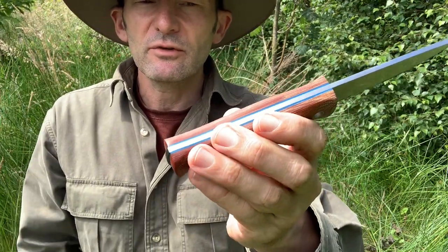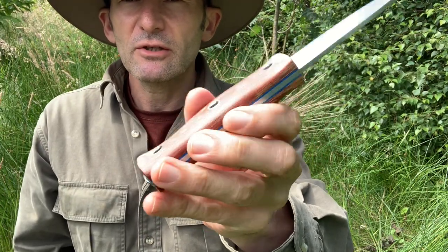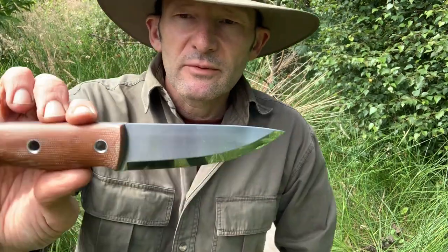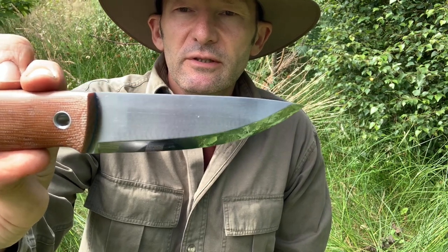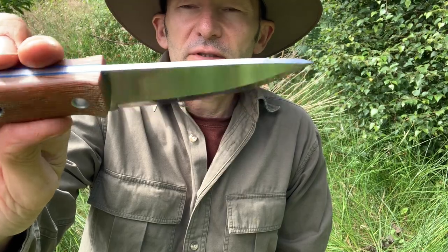Because I had ordered from Rob I was able to choose the handle material, so I went for natural micarta with the blue liners — I think they look quite striking. The steel was what he had available at the time, which is why I jumped the queue when the previous person who had ordered didn't turn up. This one is RWL-34 steel, whereas the previous one was made out of O1. One thing you can be sure of with Rob's knives is that he's definitely designed them with feather sticking in mind.